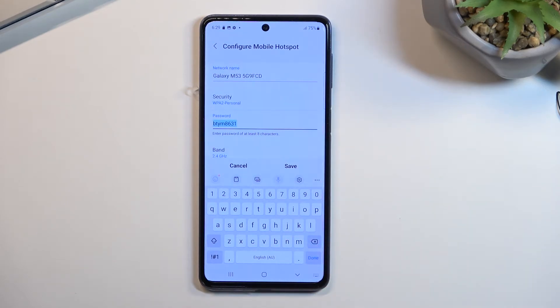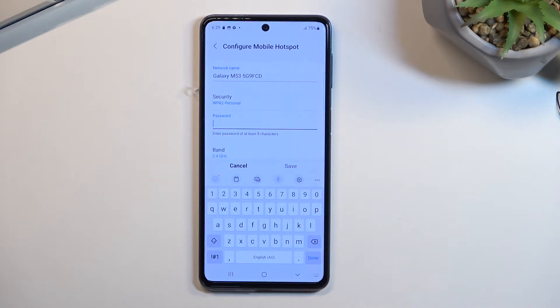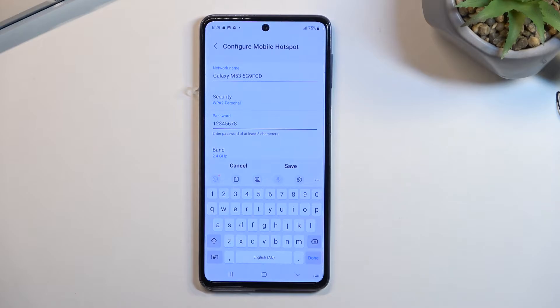By default it's a randomly generated password, which you'd have to navigate here to know. I recommend you remove this one and set your own. Your password does need to have eight characters in length, at which point you can save it.